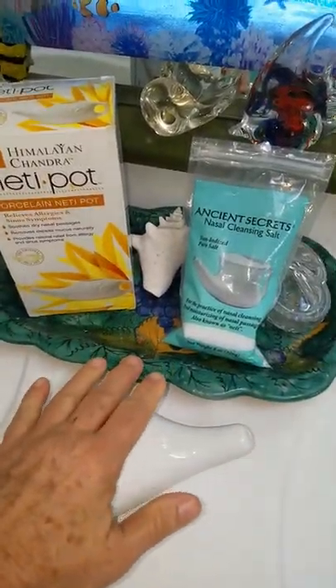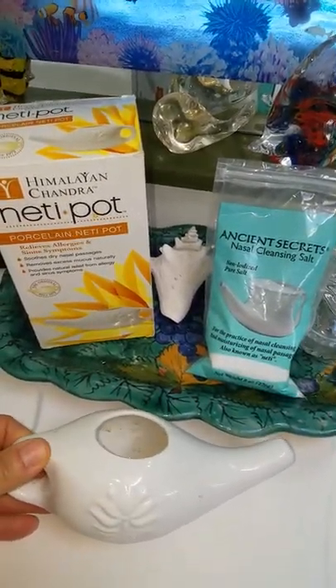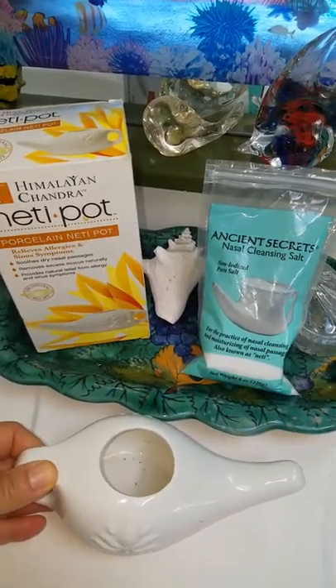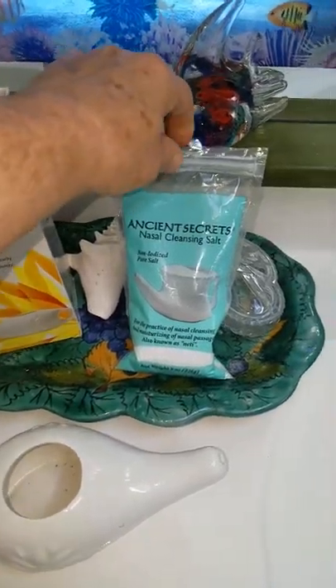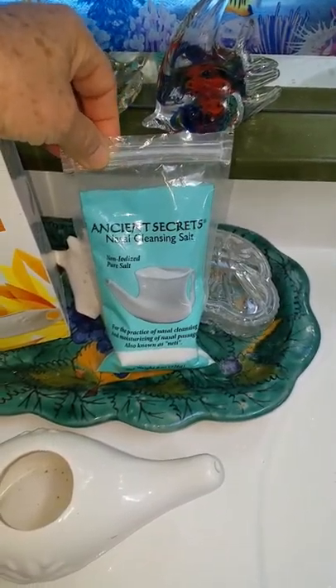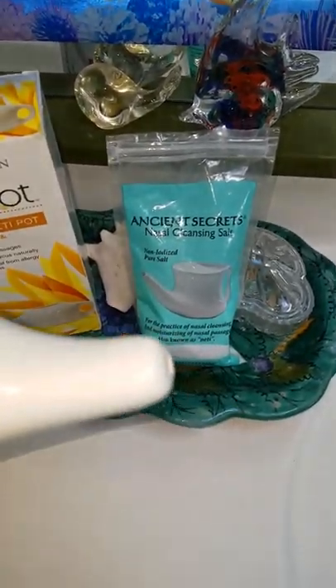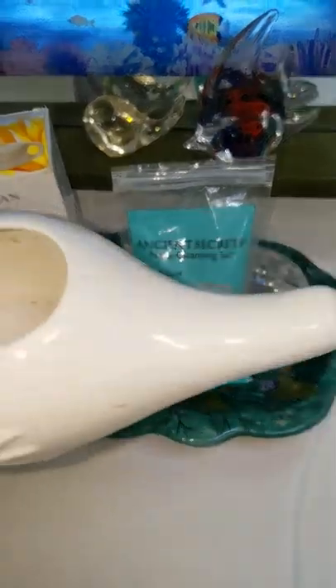Simply get pure water, warm it up for 15 seconds in the hot pot, or you can use a microwave for about 40 seconds. Allow yourself to put a quarter teaspoon of sodium chloride — just basic non-iodized salt — mix it up, and get a wonderful flow by draining this through one nostril then the other.